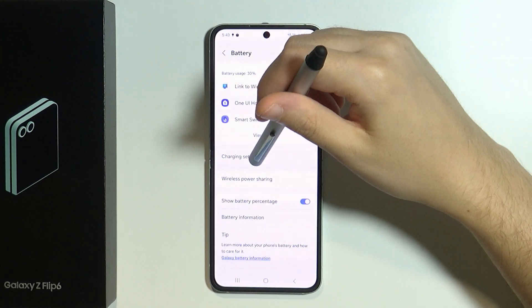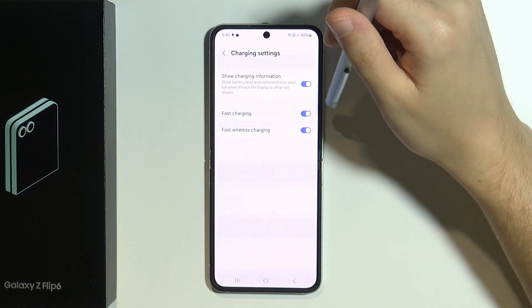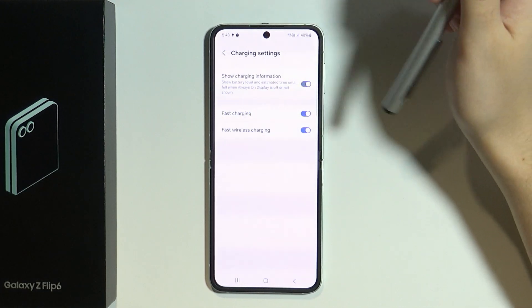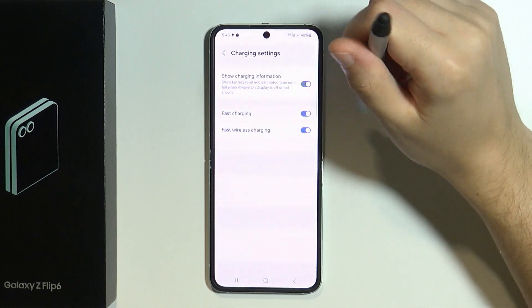We also have Charging Settings, where we have Fast Charging and Fast Wireless Charging. Some people say that fast charging degrades the battery more over time, so if you agree with that, you can disable Fast Charging and Fast Wireless Charging as well.